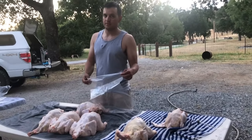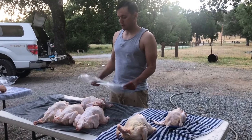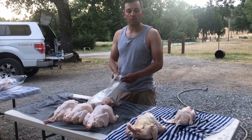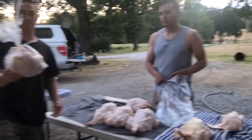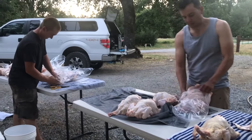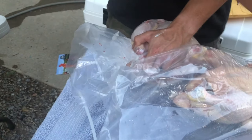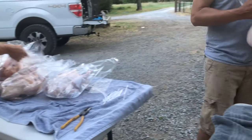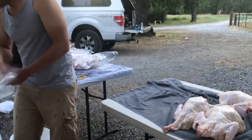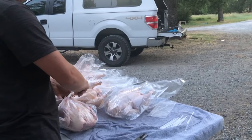I put the chicken in the bag. We've got these heat shrink bags. I am bagging the chickens and then Cole is dipping them in the hot water — 180 degree water. So: bag them, put the straw in, seal the bag partway with a zip tie, put them in 180 degree water for five seconds, take them out of the water for five seconds, pull the straw, tighten the zip tie, and put them in the freezer.